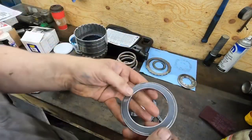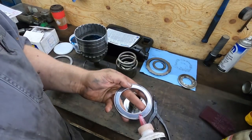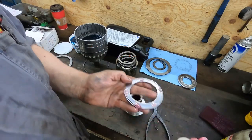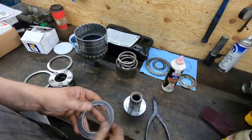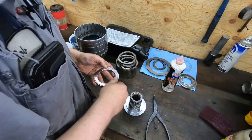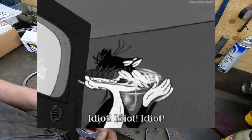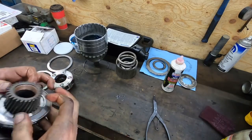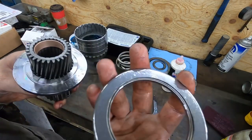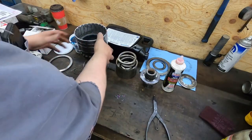This Torrington bearing goes on top. I always put a little bit of ATF fluid down inside those tabs just because it has no oil on it. I always put that bearing the same way it came apart — you can see one side is closed and one side is open. I'm not sure if they do that for lubrication purposes, but I reassemble it the same way.